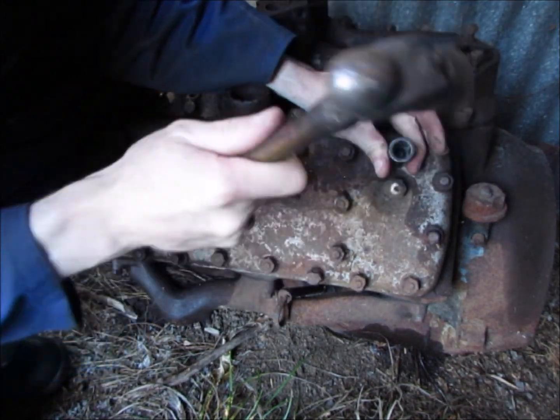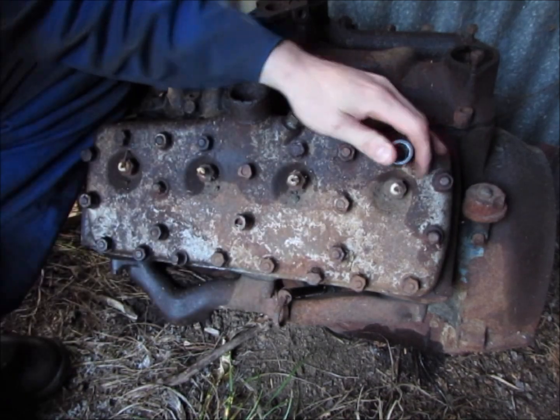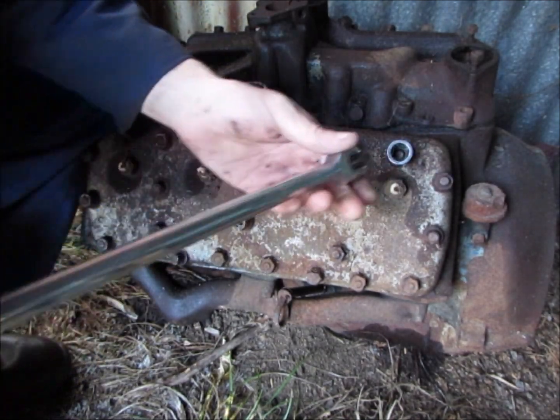Also if it's a sleeve motor, you can knock out the sleeves and give them a hone, and then it's a real big ball.